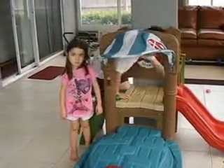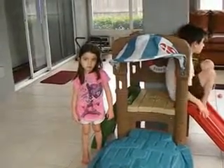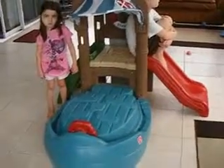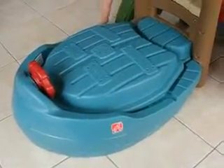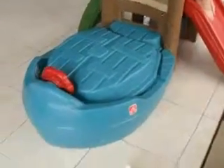Today's product review is for the wonderful company Step 2 and they've sent us a dockside sandbox and climber. And as you can see in the picture, Anthony and Alexis here are standing next to it. It has a cute little boat shaped item on the front and the top actually comes off of it. This is supposed to be a sandbox and let's have Anthony come around and take the top off so we can show you that.